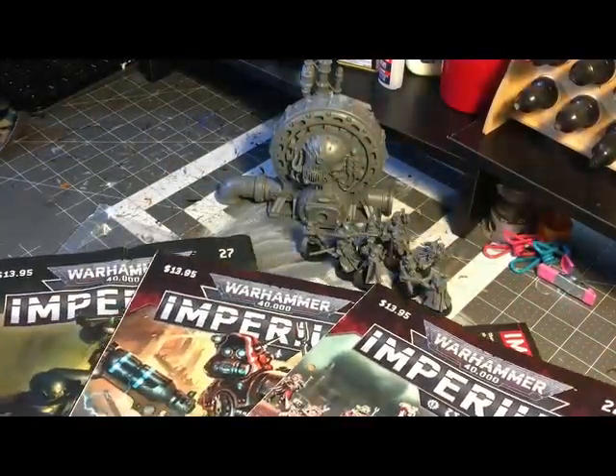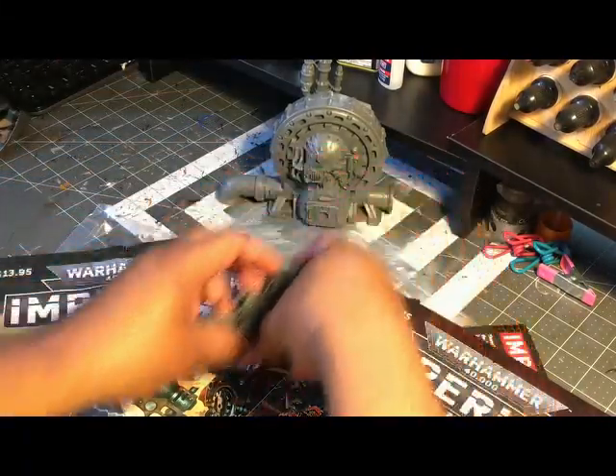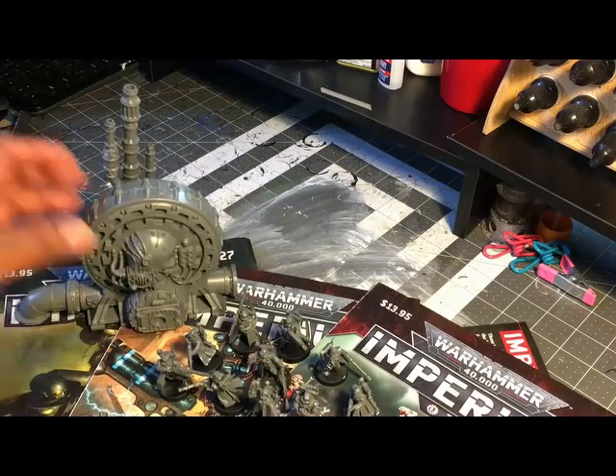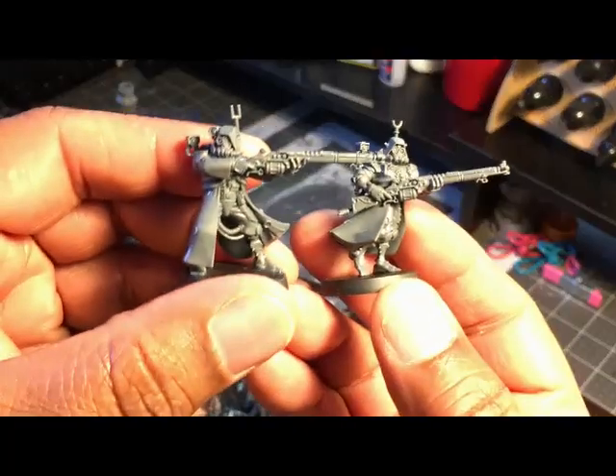If you're trying to snag these online or looking to see if your shop has any back issues, those are the ones you want to look for. Just remember you need issues 21 and 22 to build this — it's a 10-man unit of Skitarii.